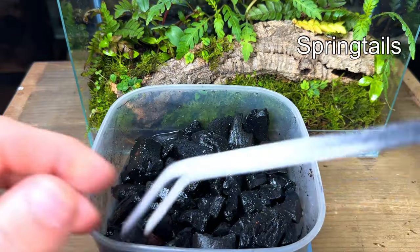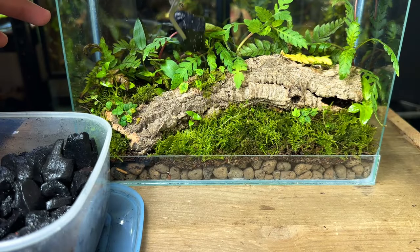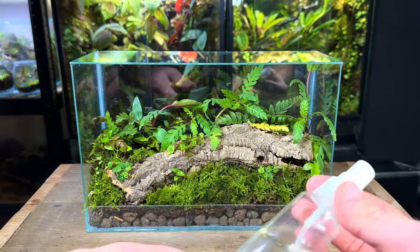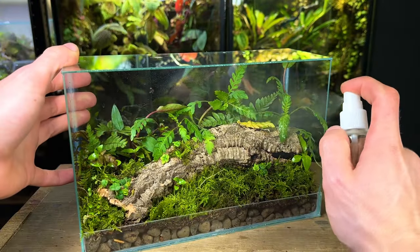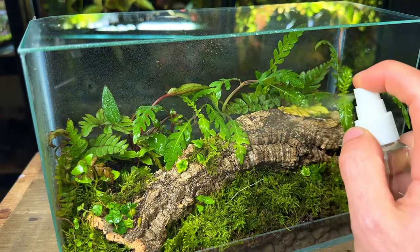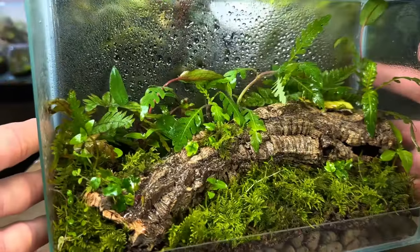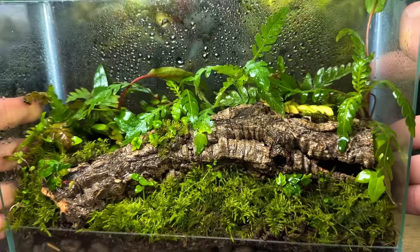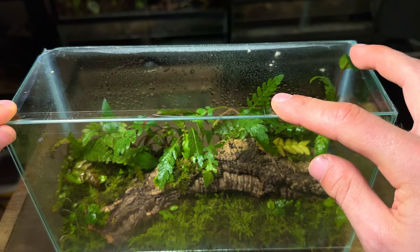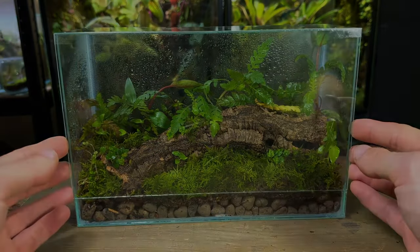Now it's time to add some springtails — tiny bugs that will clean the terrarium 24/7 by eating any mold and decaying matter, processing it and pooping it out as fertilizer for the plants. I then gave the terrarium a good spray down. When watering, remember it's very important not to overwater — only water until the substrate is damp, not wet or soggy; if in doubt, it's much better to under-water than over-water. I placed on a glass panel held on by a piece of tape and then left it to grow in for three weeks.